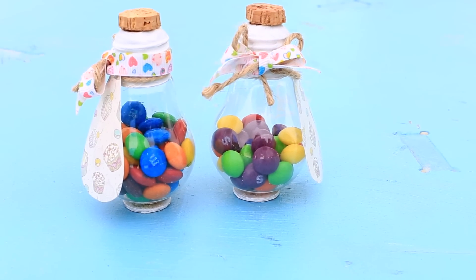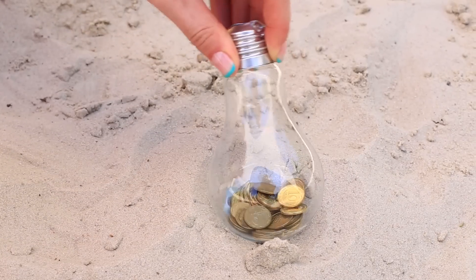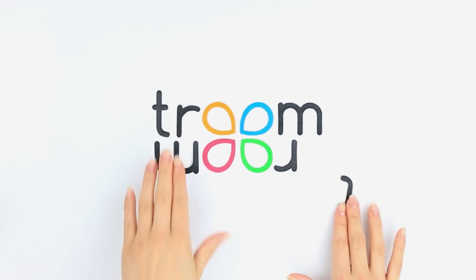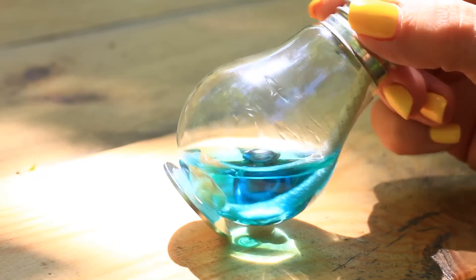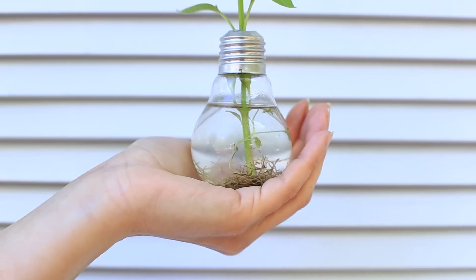Don't hurry to throw out used light bulbs. We'll show incredible things you've never imagined you can make from them. We'll need bulbs with the inner part removed, and we'll show you how to make it.